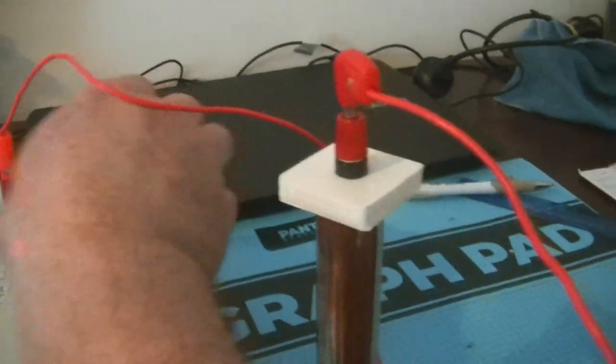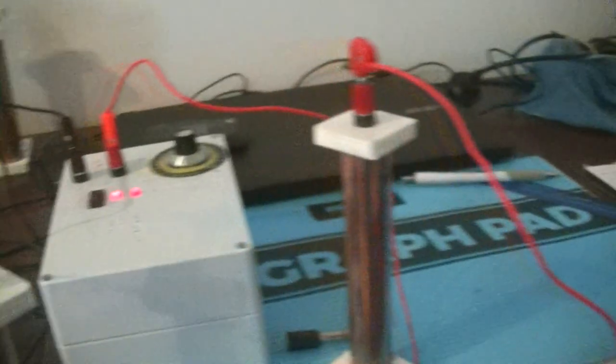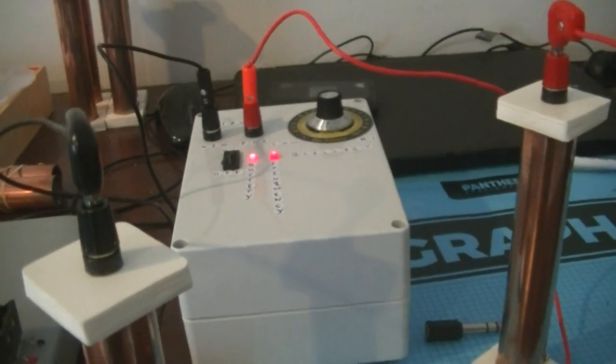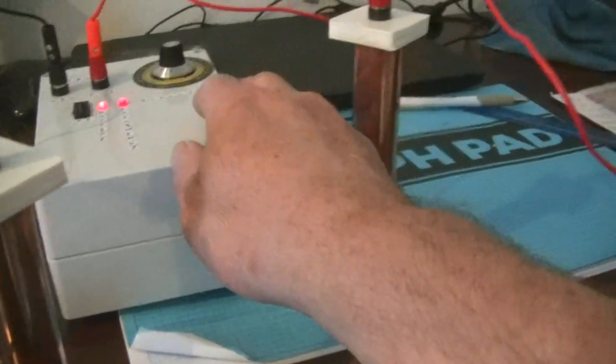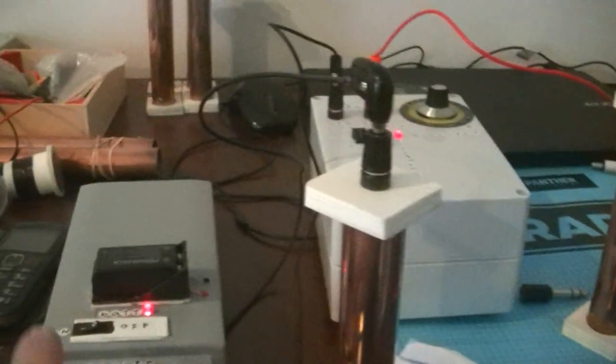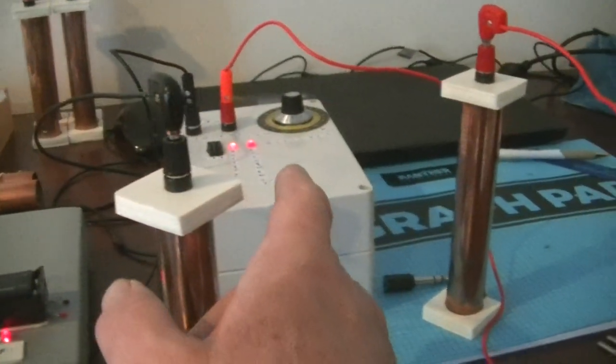Now I'm going to turn the frequency up. I've got about nine frequencies to choose for this parasite zapper circuit here. I don't know how it's doing it, but this circuit here — the inductive coil — has actually picked up the frequencies before I'm even switching it out.